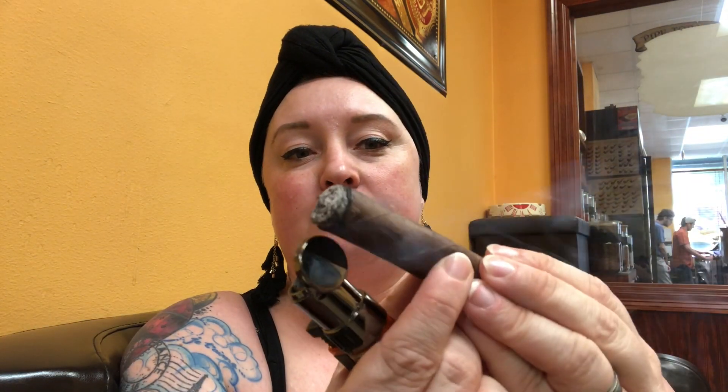Now, granted, this just came into our shop — I believe it just came in this week. So this is brand new. It draws a little tight right off the bat. Flavor-wise, I am getting a little bitter, like pine or sandalwood maybe. It's kind of a woody taste. Yeah, it's kind of a tight draw.